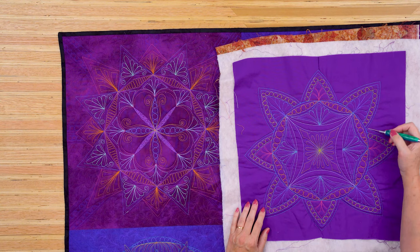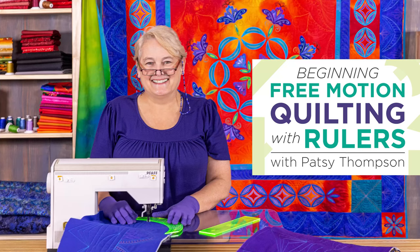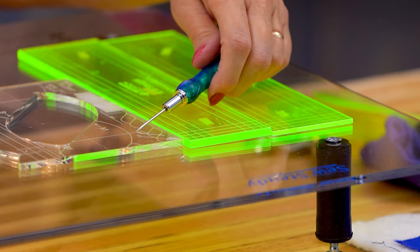Don't be thrown by the math or the precision. You'll learn how to achieve beautiful straight lines and luxe curves, customizing your quilting. This awesome class teaches you how you can free motion quilt with rulers on your machine, whatever machine that may be.